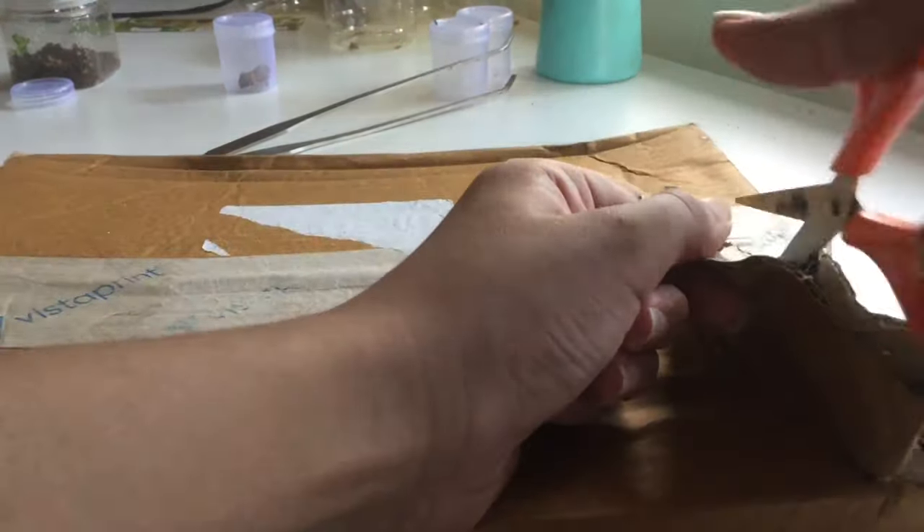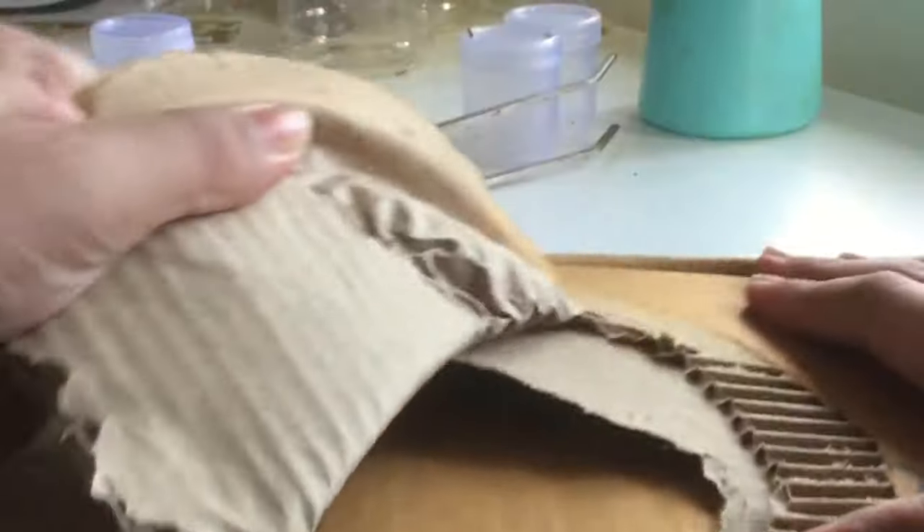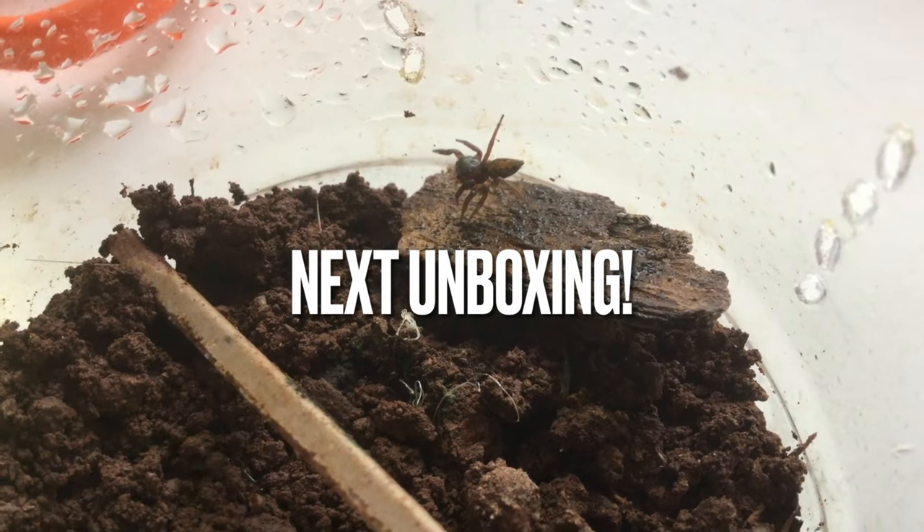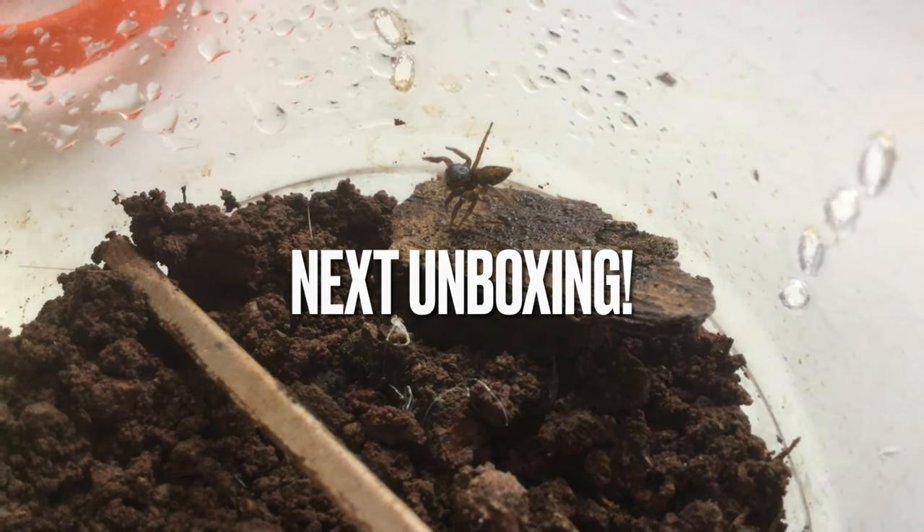I always wanted something which I have personally designed for myself on this channel, and as they say, you've got to rip open the package for awesome stuff. And we got stickers — small ones and big ones. Now to open our next awesome package.